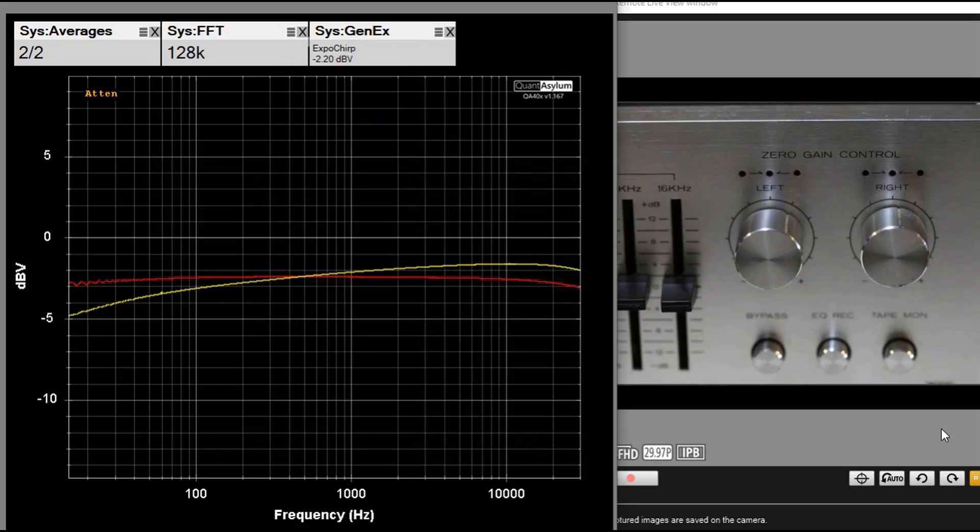I wanted to demonstrate what is going on with the zero gain control function. The LEDs are moving — the left LED comes on, the center one comes on, and the right one comes on for both channels. The reason is I am sweeping from 15 Hz to 30 kHz with my analyzer, so the levels are going to change a little bit, which is reflected on the graph. There is a specification for the equalizer with all controls flat with a 775 mV level signal applied to it — that's the minus 2.2 dBV.